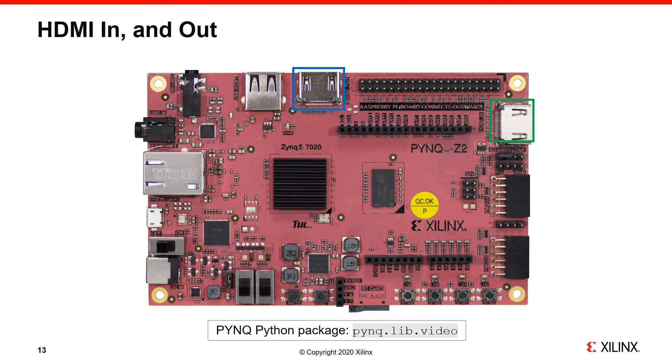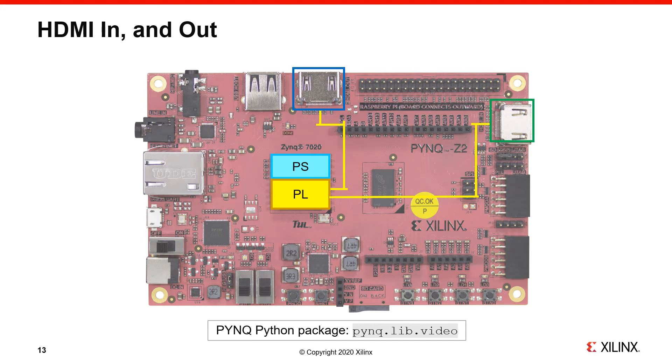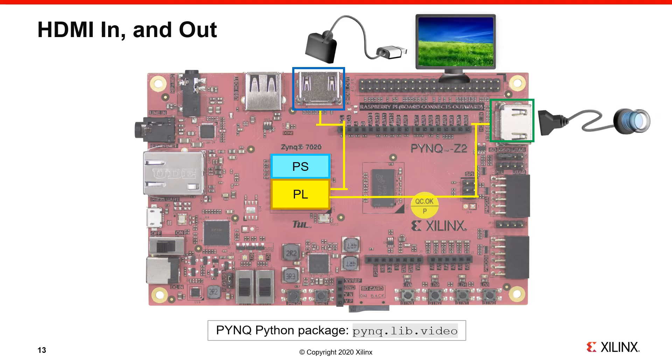There are two HDMI ports connected to the Programmable Logic — there is no HDMI PHY; the ports are directly connected to the PL. By convention, PYNQ uses the port marked in blue as HDMI out and the one marked in green as HDMI in. For example, you could connect an HDMI camera to the HDMI in and a display to HDMI out. Because the HDMI ports are connected to the PL, a video pipeline can be implemented in hardware, giving higher frame rates than the ARM processor could support. You can also capture video from HDMI in and process images in Jupyter on the Processing System.